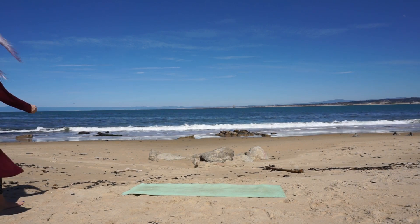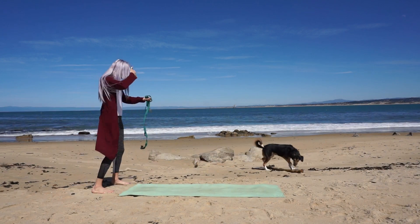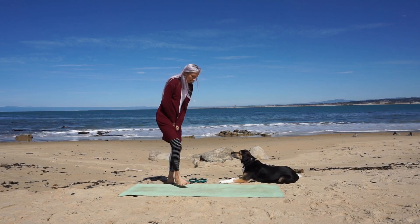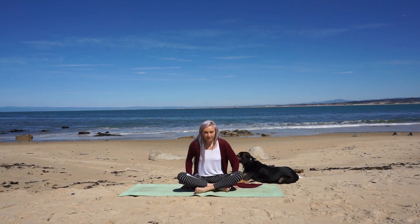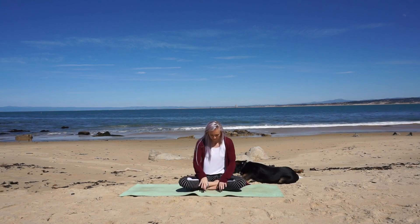Real quick before we get started — if you look off into the background you can see a pirate ship in the distance. There are actually two out there. One ship is from Pirates of the Caribbean the movie, and the other is called the Hawaiian Chieftain, here from Hawaii.